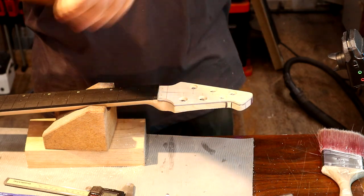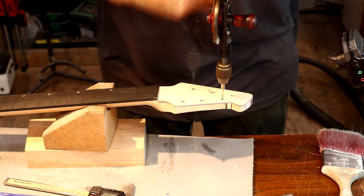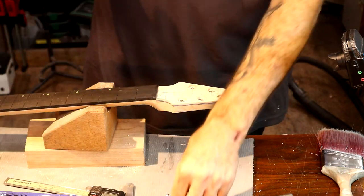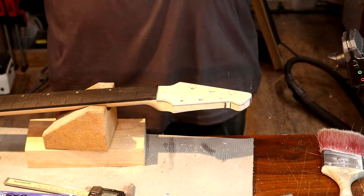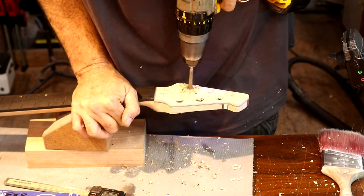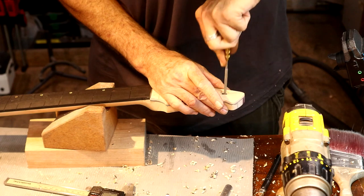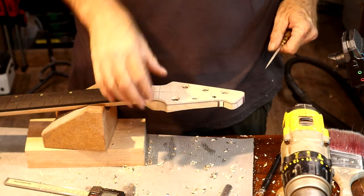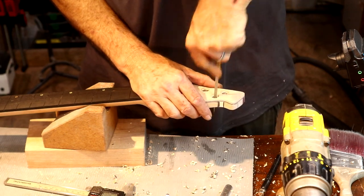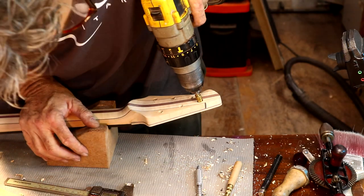Let's drill a pilot hole down through the center points left by our Forstner bit. Then we're going to drill an 8 millimeter hole all the way through the headstock front to back. I want to file these out just a little — I don't want them so tight that if the guitar ends up in a damper environment, they'd swell and you couldn't get them out. I'll take the 10 millimeter part just until the 12 millimeter section starts to chamfer the hole.